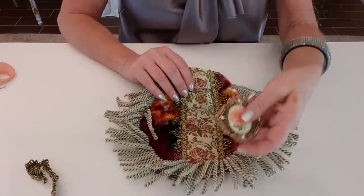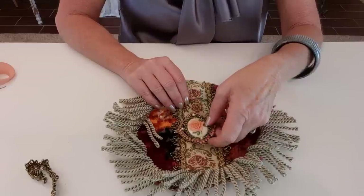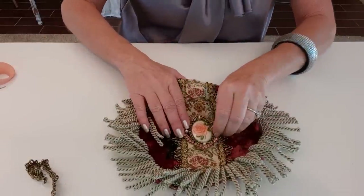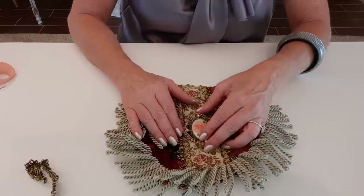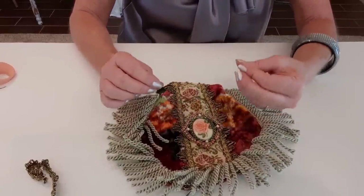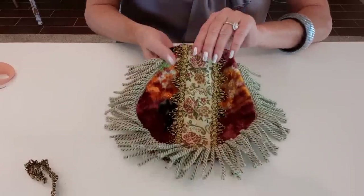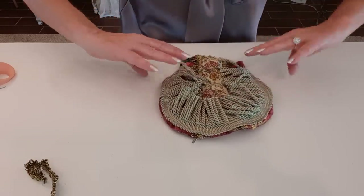In the past I have sewn the brooch on at this point — I like to pin and sew if I have a brooch with spots to sew. But I need to line this and turn it inside out and I find that I really have to shift this around after I sew it and I don't want to weaken my stitching, so I'll stitch it when I'm all done.